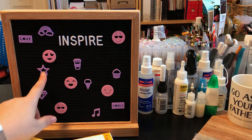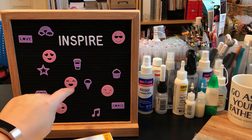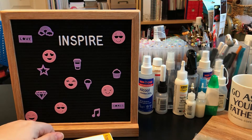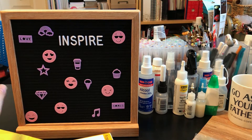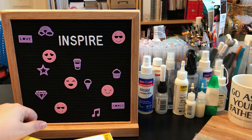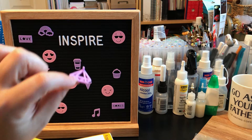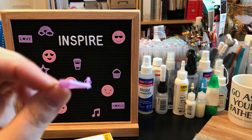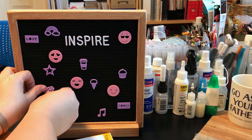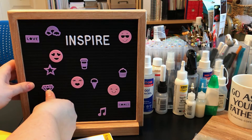On the way home we stopped at Target's dollar spot and they had these icons and emojis. They also had letters but they were about two-thirds the size, and I already have enough letters that came with the board. I did get the icons and the emojis — they're so adorable. They've got the little pieces that slide in between the felt to hold them in place, so they work perfectly.